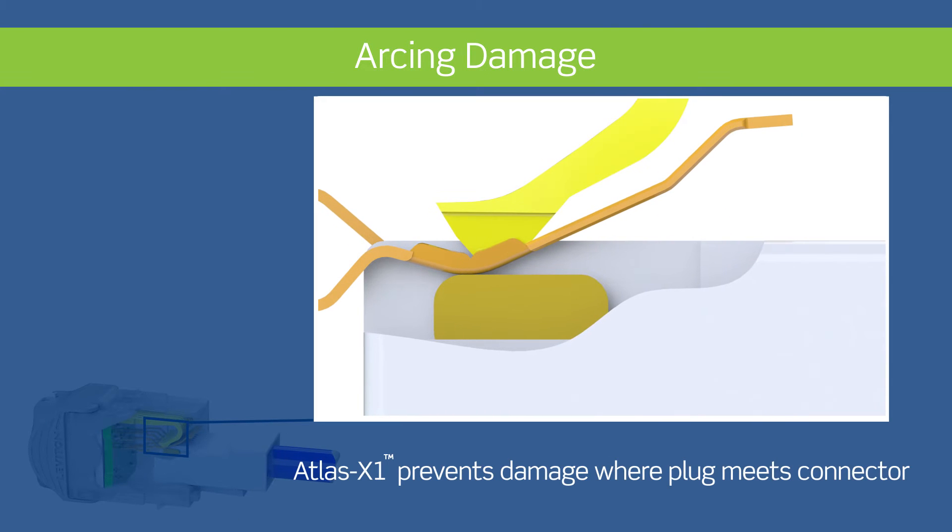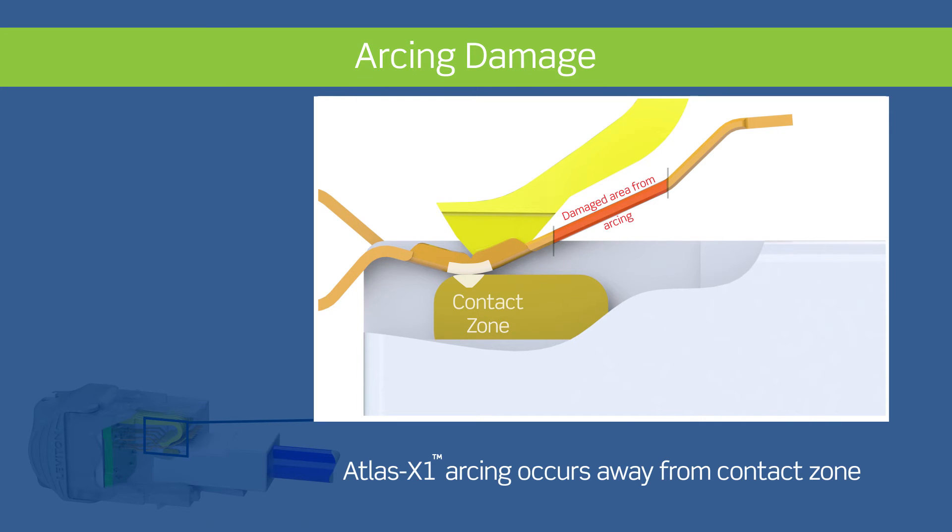Leviton Atlas X1 connectors prevent damage in the critical contact zone between the plug and the connector. The tines are specifically designed so that any arcing will occur well outside of the contact zone. This maintains the integrity of the connection and ensures data transmission.